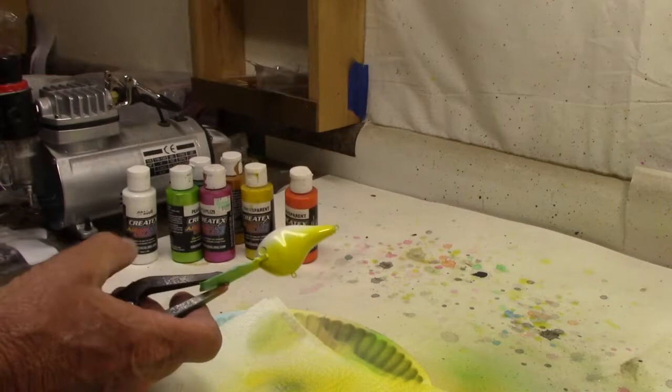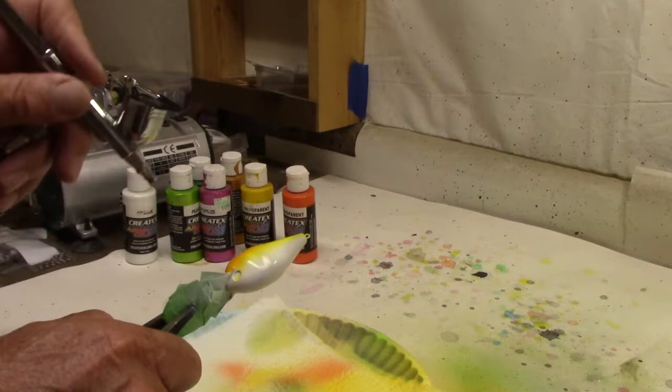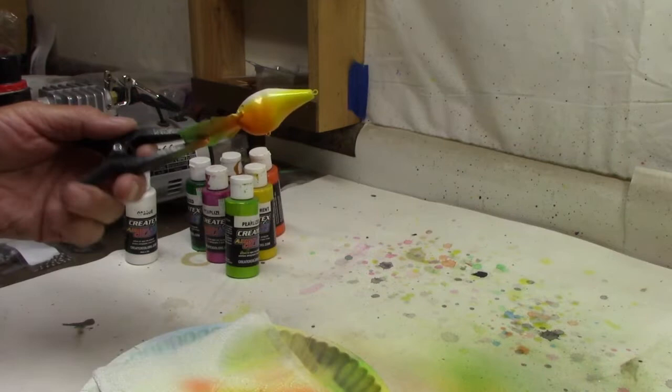Transparent orange, just about from the hook hanger back to the bill. That's about it, won't get carried away with it. All right, that's it for that one. Now this is a place where we're going to start changing things up.